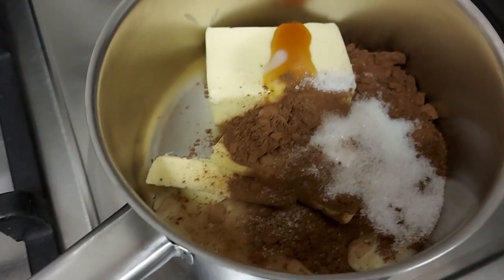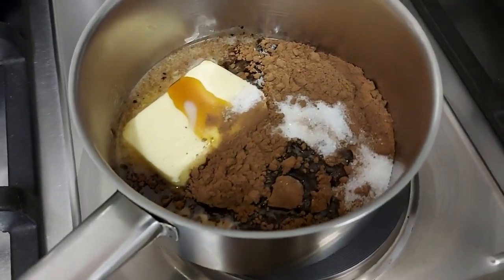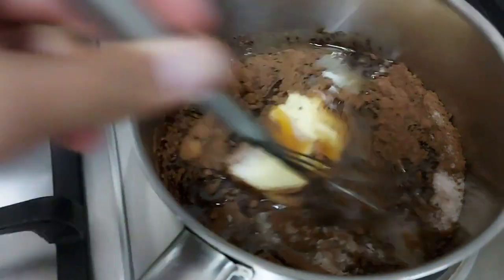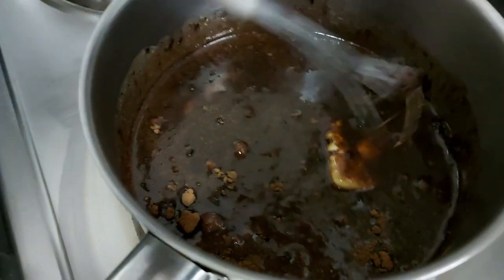Then you're going to take that over to your stove and let this all melt and mix it up until it becomes a thick sauce. Keep whisking it to make sure it doesn't burn.